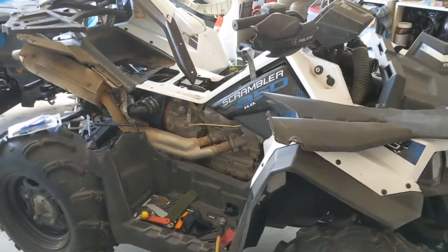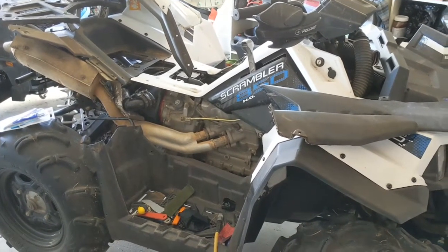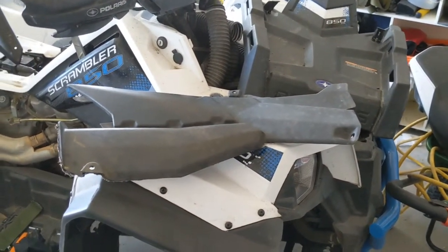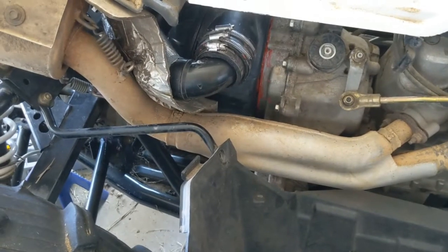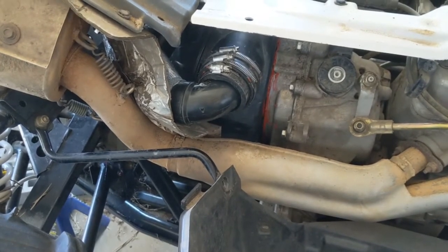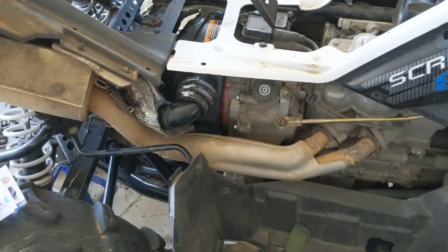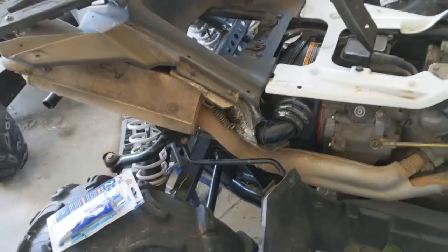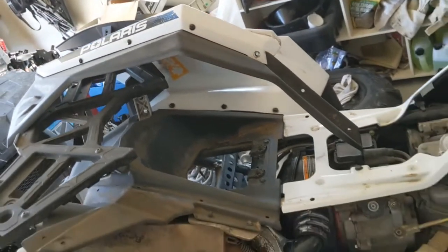If you're having trouble with your CVT clutch housing leaking, at least on the 850 Scrambler such as a 2016, you're going to have to remove the piece of plastic on the right-hand side that covers the exhaust, because you're going to need to get at these clamps here, whether you have a snorkel on or just the standard setup. You'll have to remove those clamps to get that off, and you'll also have to take the right-hand rear fender off, which is basically just a bunch of plastic clips, unless you have the fender flares — there are a few bolts as well.